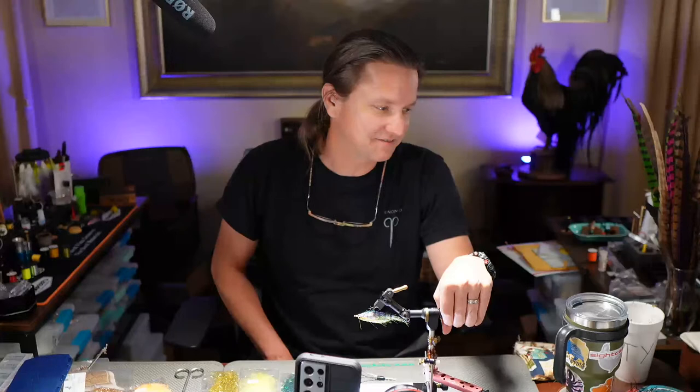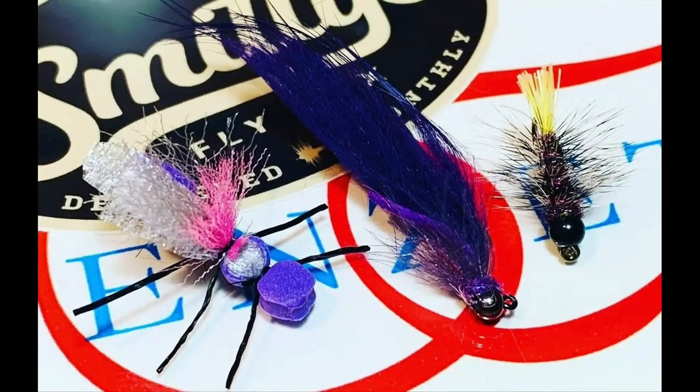We had a few of you post flies because we were all over the place last week — tied three totally different patterns. Jimmy Roop tied all three and posted them. I'm going to turn it over to Katie because she's got them loaded up and ready to go. That's Jimmy's flies you're seeing right now — looking good. He tied all three of the flies we did last week and they look pretty fantastic, so way to go, Jimmy.